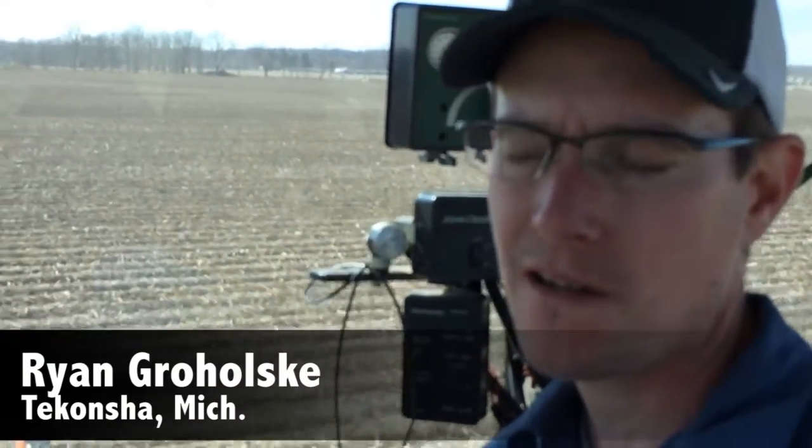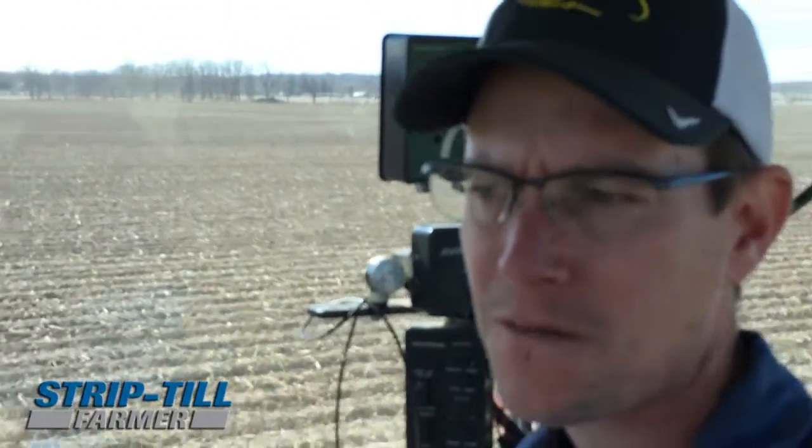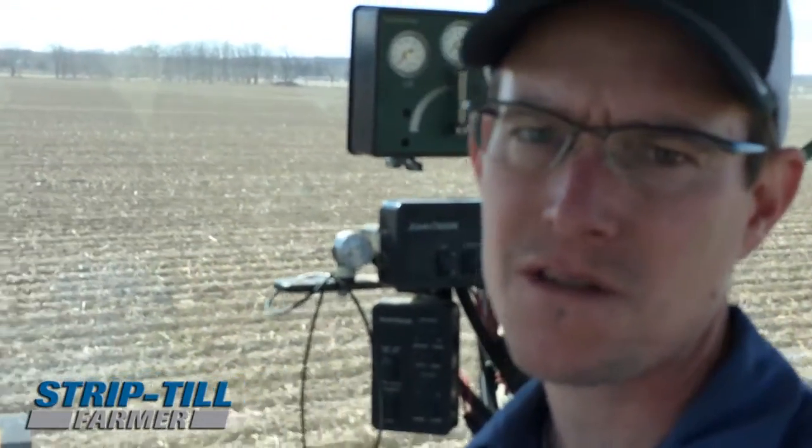Hello, I'm Ryan Grahalski from Tekoncha, Michigan in South Central Michigan. For those of you who don't know, I started no tilling and strip tilling, mainly strip tilling, six years ago.